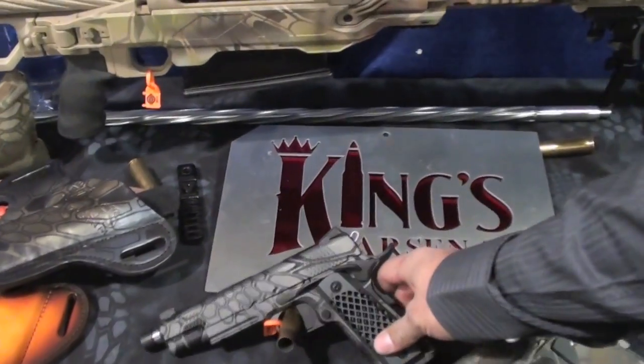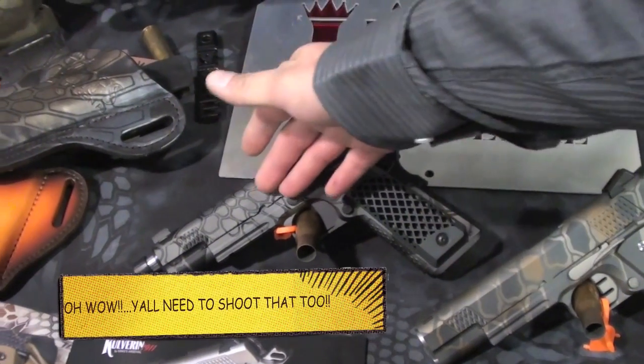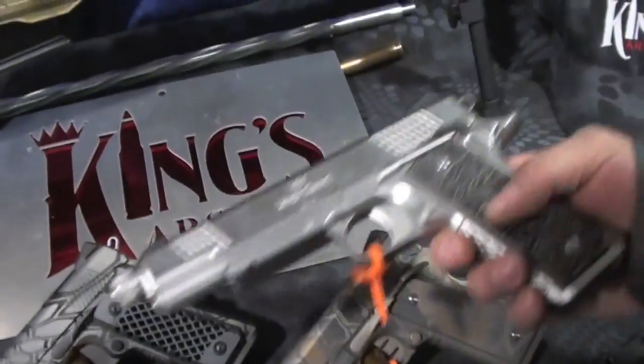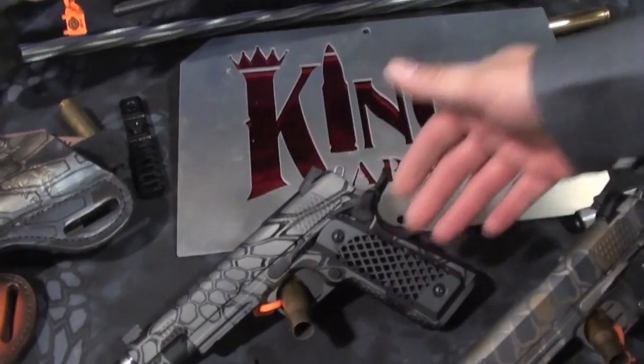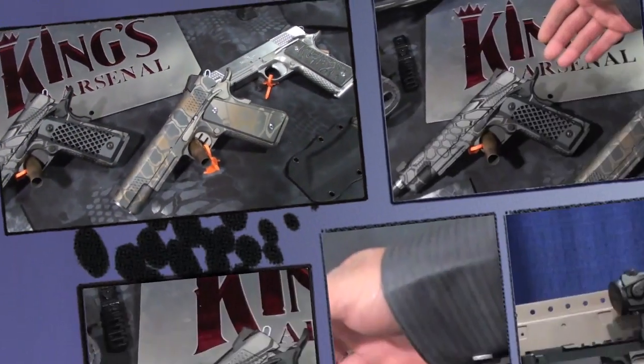Here's our new line for 2014 1911s. We call it the Colvarin. We offer it in Kryptek patterns, like you see here. Stainless steel, Damascus grips, or billet aluminum grips. Cerakoted, anodized, anything you'd really like. These are built one at a time, custom for customer spec.